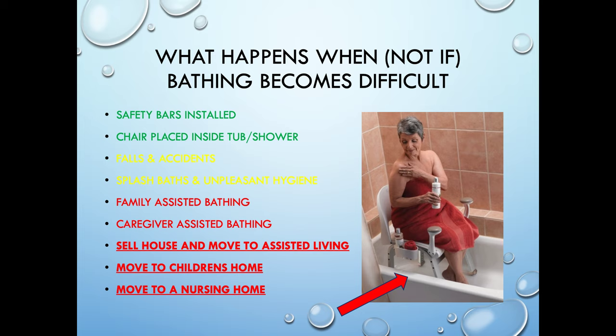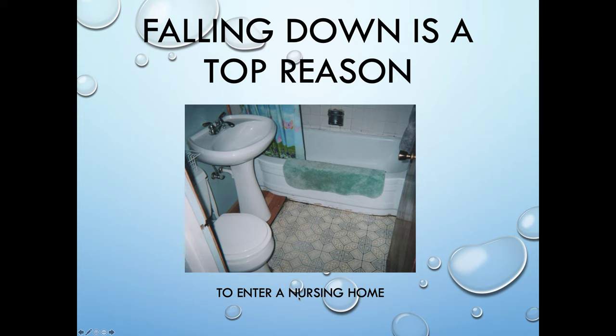This is really about need development. This is a good place to talk about it once again — we're really trying to take care of things in the early stages so that they don't have to place a chair in there, don't have to worry about accidents and falls, and are not going to have to move into splash baths and the following stages. Falling down is one of the top reasons to enter a nursing home, and the bathroom has more falls than any other spot in the house — the highest percentage of falls than anywhere else.